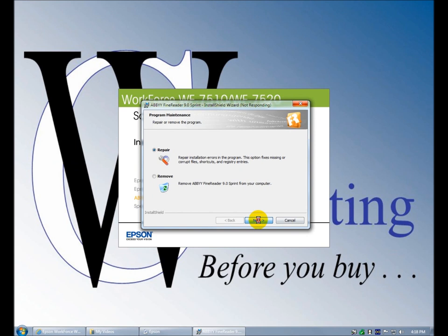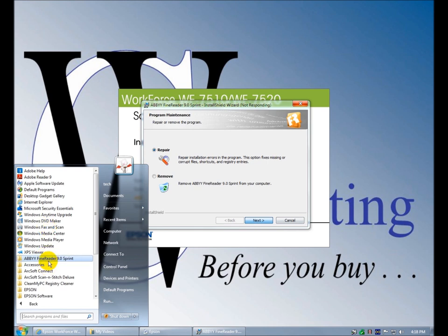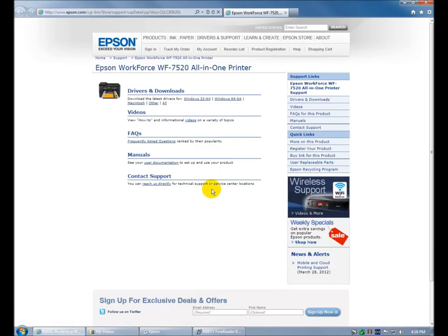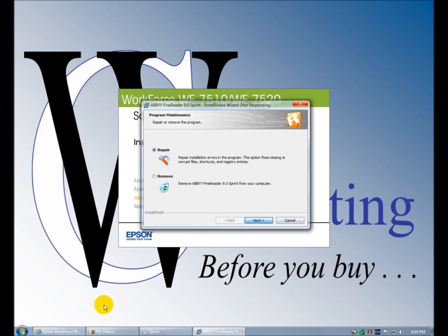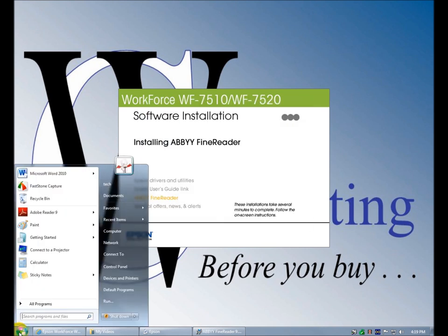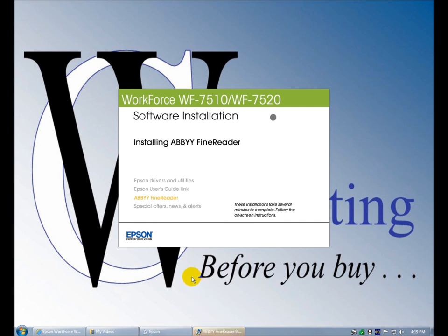It's not asking me to reinstall the Abbey software — it saw that we already have it. So we're just going to do a repair, which is nice — it didn't install another copy. And over here is the online support: drivers, how-to videos, frequently asked questions, documentation, contact support directly. It's repairing Abbey to work with — not really repairing it, but making sure the settings work for this new printer.